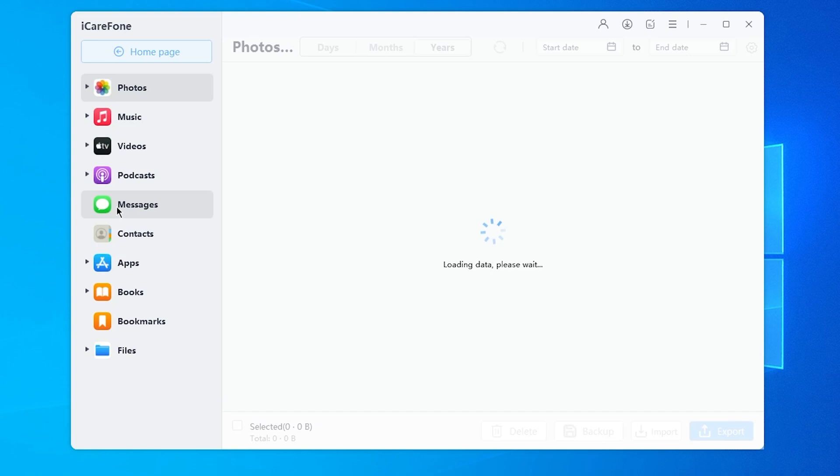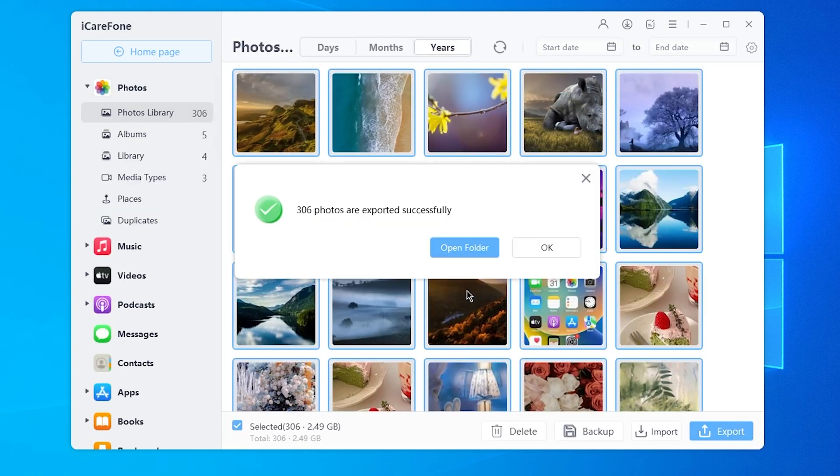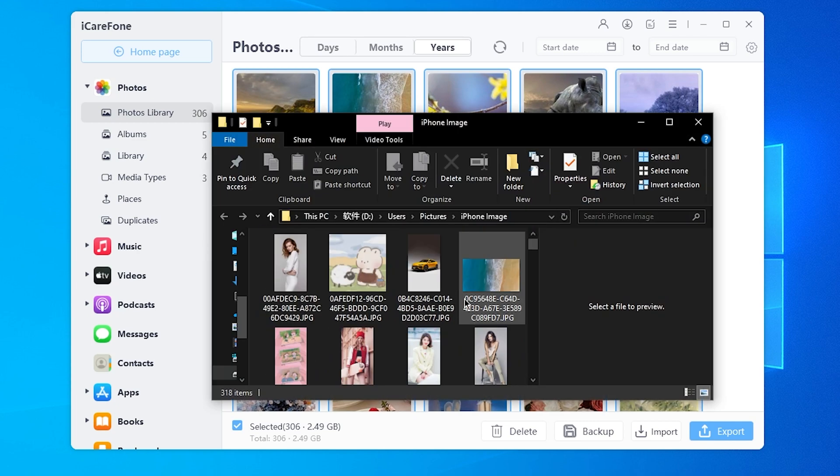If you want to manage all your data like contacts, photos and stuff, you can get a free download of iCareFone to do this on your computer. Let's transfer our contacts now.